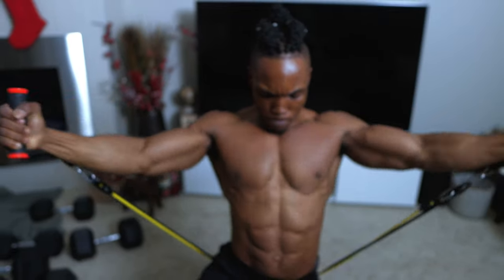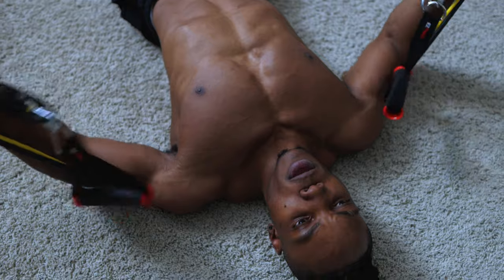Today we're going to be doing some chest work. We're going to be attacking our chest using resistance bands — all sections of our chest using just resistance bands. So if you're interested in something like this, stick around for this video.